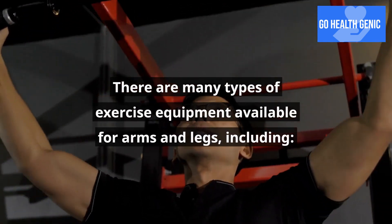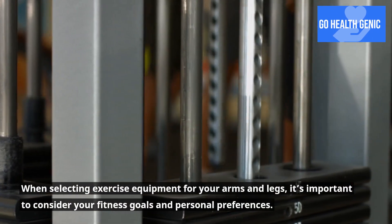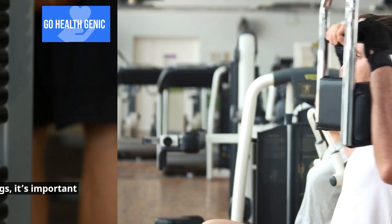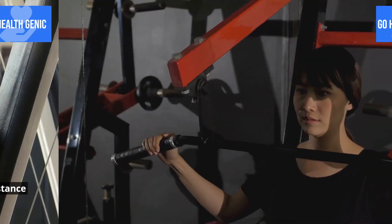There are many types of exercise equipment available for arms and legs. When selecting exercise equipment for your arms and legs, it's important to consider your fitness goals and personal preferences. It's also important to use proper form and start with a weight or resistance level that is appropriate for your fitness level.